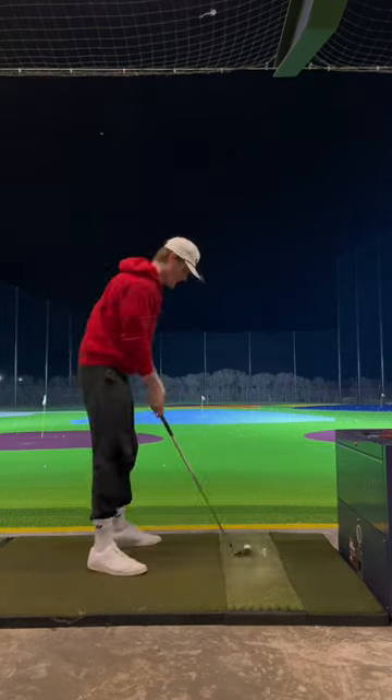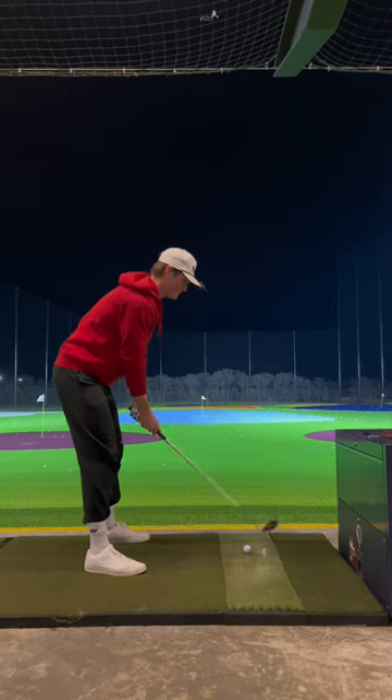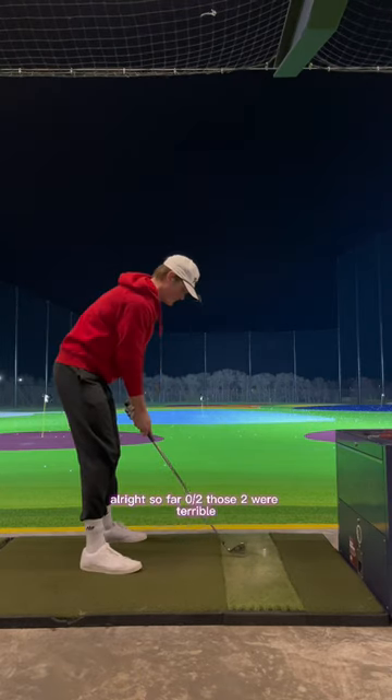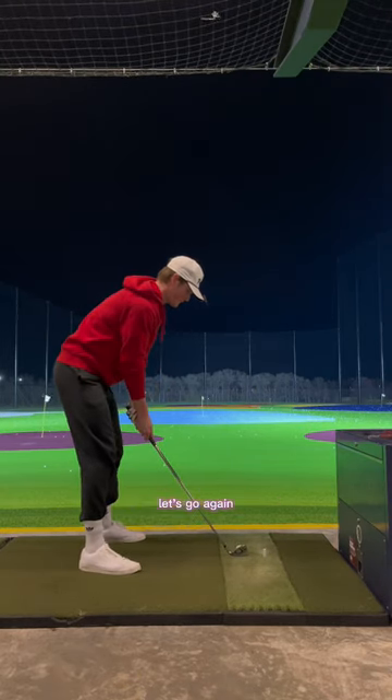Hit that one thin. Definitely feels odd, as it should. All right, so far 0 for 2. Those two are terrible. Let's go again.